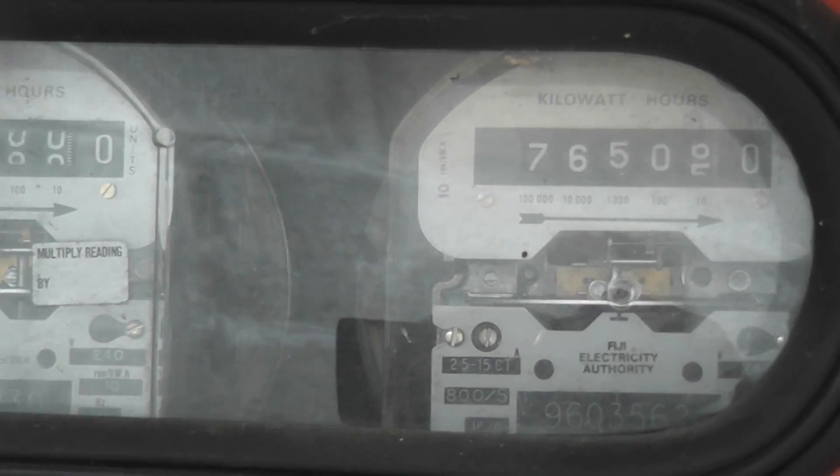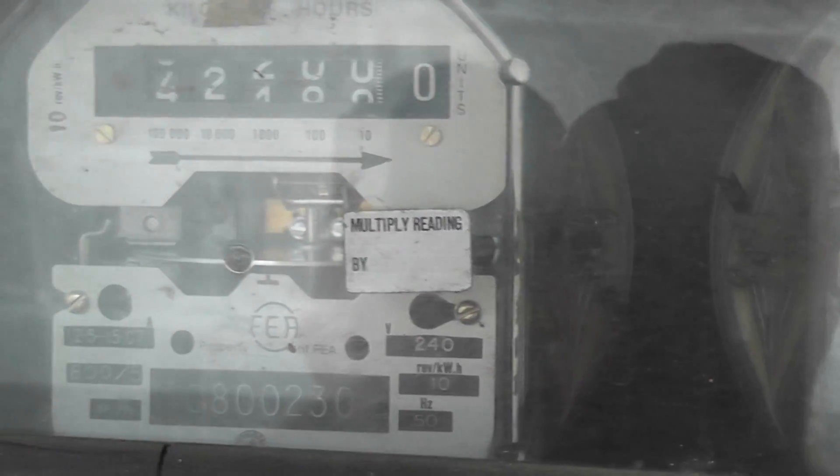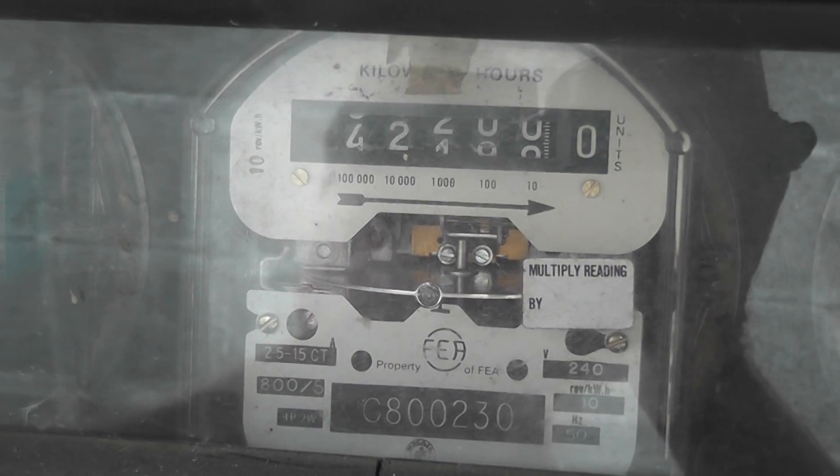That's a highlight for me, looking at meters — CT meters, two and a half to fifteen ampere CT, single phase CT meters. Really cool.